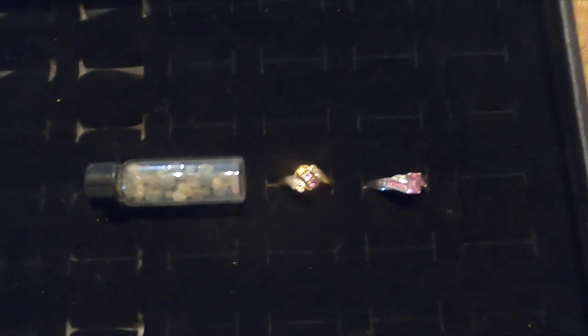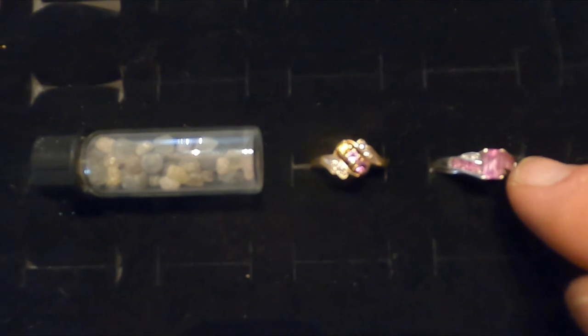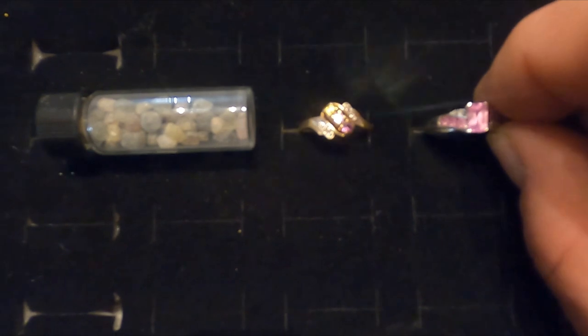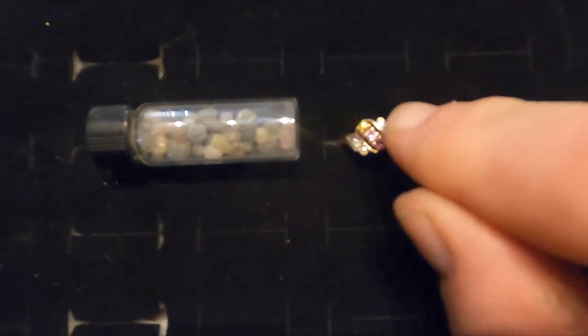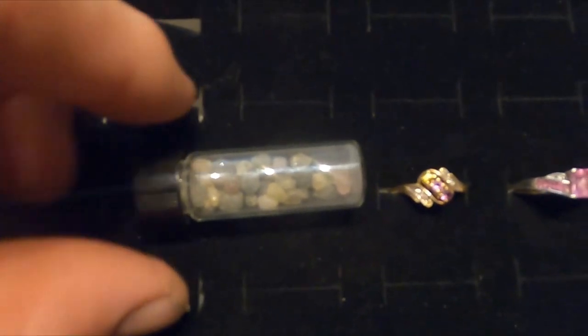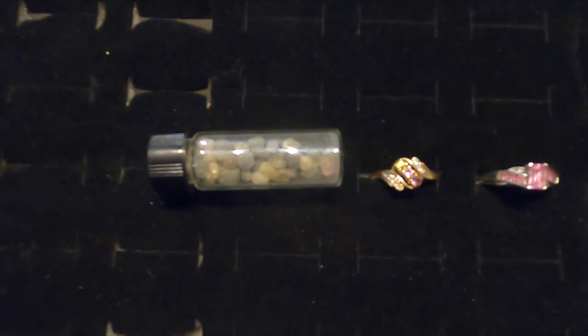Now for the sapphires. I have this really awesome white gold pink sapphire ring. And this is a gold ring — it's a mother's ring where you put in the birthstones, and the middle one is a pink sapphire. And this is a vial of sapphires that I've dug while gold panning. Let's see what they look like under the black light.